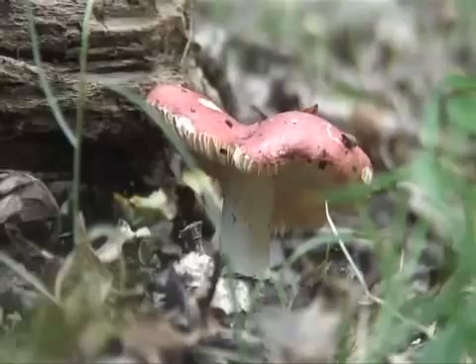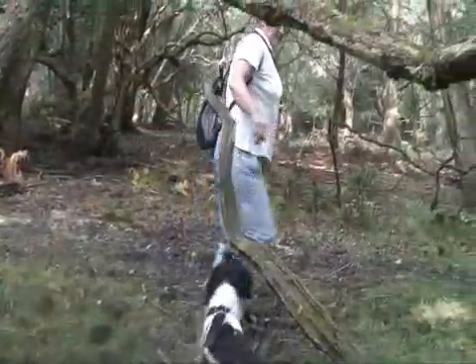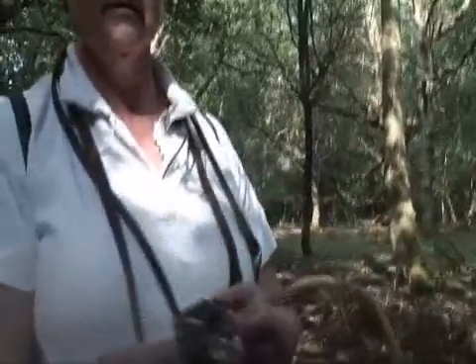The sickener does exactly what its name says and makes you very sick. Some of the brittle gills or russulas are edible, but others are not, so when you're first learning, leave them all alone.